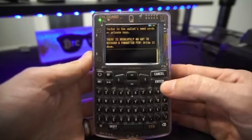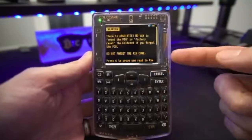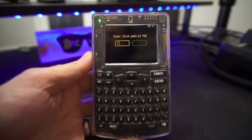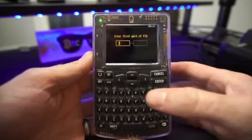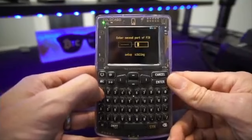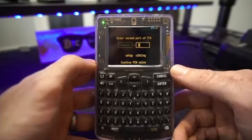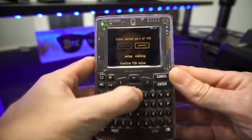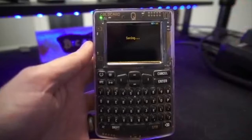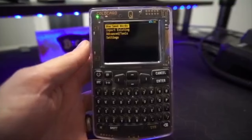We'll go ahead and hit enter. Warning: there is absolutely no way to reset a PIN — press 6 to confirm you've read this. For this video I'm doing a basic PIN of 123456 for both parts. After entering the prefix, I'm presented with my anti-phishing words: 'setup' and 'sibling.' I put in the second part and hit enter. It then asks me to confirm — I re-enter both parts, get the same anti-phishing words, and it saves. Our PIN is now set and can be changed later if needed.